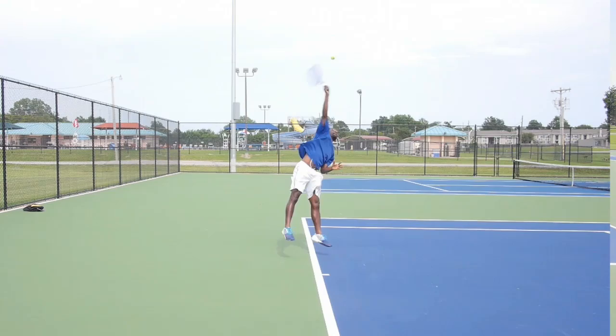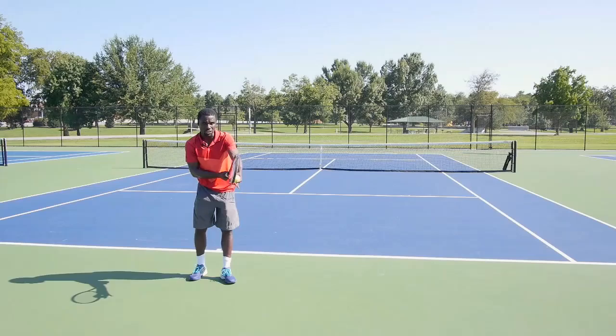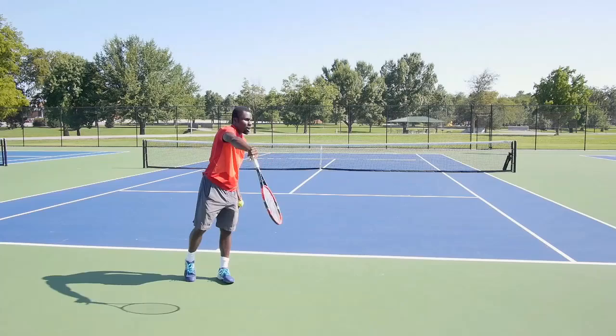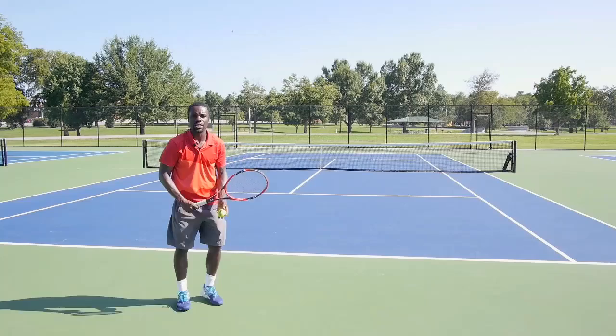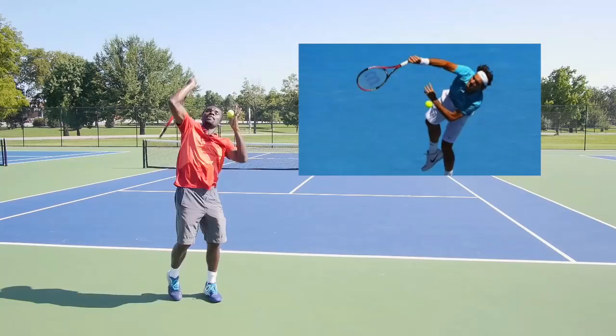For the kick serve, when I toss the ball up and I'm in position, I brush up the back of the ball — thinking about brushing the back of the ball, just like a backhand motion brushing up. I brush the back of the ball and notice this motion: I'm going up the back of the ball, my racket's going out and over around to the side. You see this a lot on the tour — when guys and girls hit their kick serve, the finish is more out here to the side because they're not going through the court; they're brushing up, and that action is happening really fast.